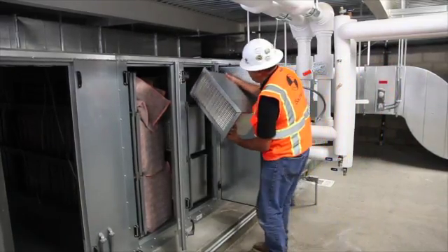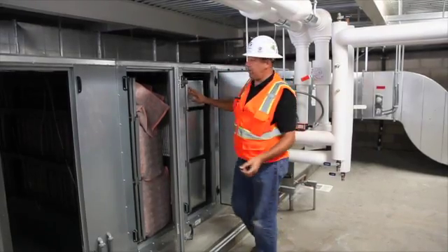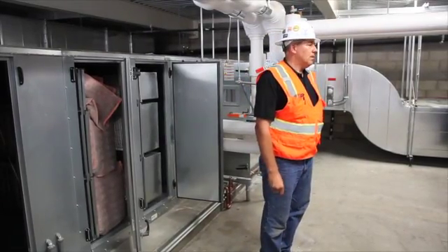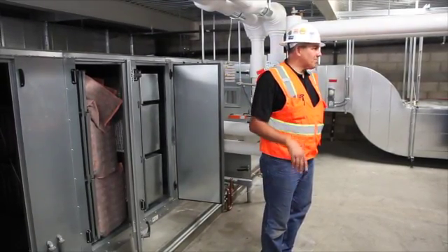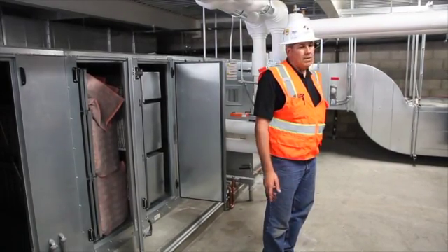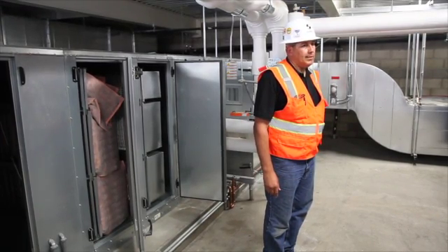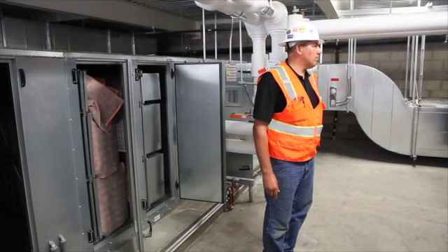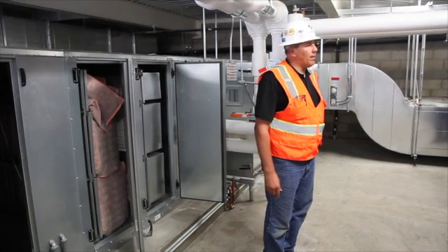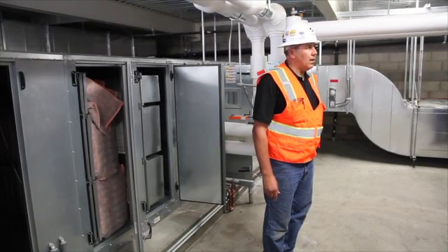How often should you check the filters? It depends — if the unit runs on a 24-hour basis it's obviously more frequently. I would say the bag filters, hopefully you don't have too many dust storms out here, because if you're bringing in outside air during a dust storm you're bringing in dust and dirt. I would say every quarter — just check them. You might get away with every six months, but that would be kind of stretching it.